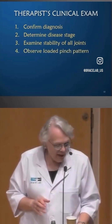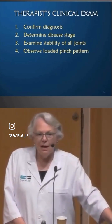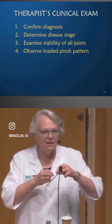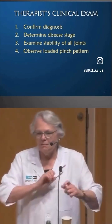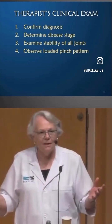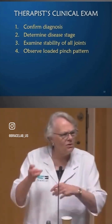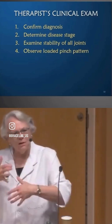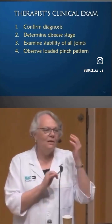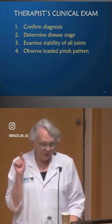Most of all, I want to observe loaded pinch. I use the tear test, which I've found really useful — as you tear the paper it gets thicker, increasing resistance. The trick is to talk to your patient as they're doing it, distracting them so they're not focused on their thumb. You say, 'Tear that paper as fast as you can — what's the name of your oldest daughter?' You mix it up so you see what the thumb does when the person isn't paying attention but it's loaded.